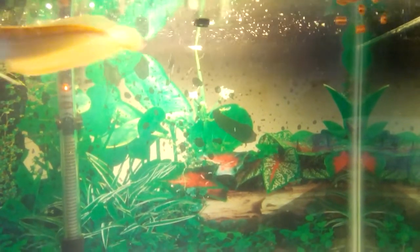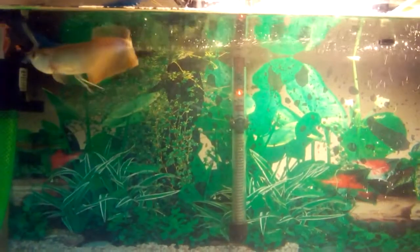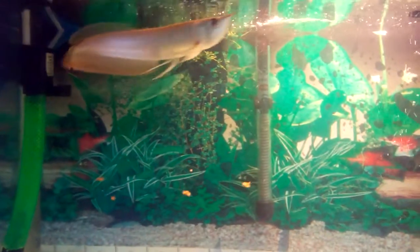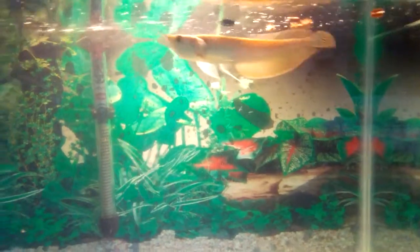Feed it for three days — it'll spit the food out. By the fourth or fifth day it'll start eating, then stop dipping it and directly feed it the sticks. You can see the results yourself. This guy was really stubborn, but even if he spits the food out he still goes down and eats it. I do have a good filter, and he loves those pellets now.